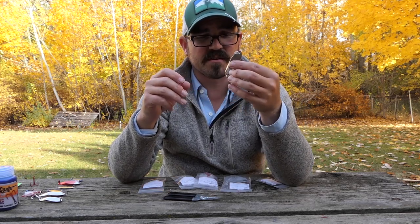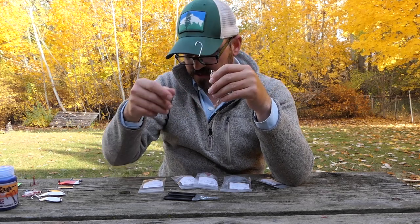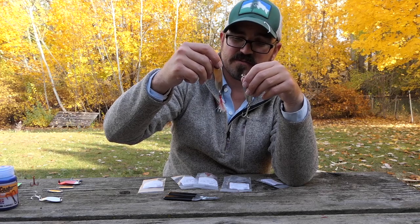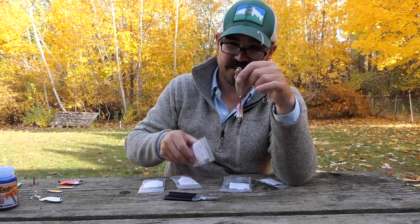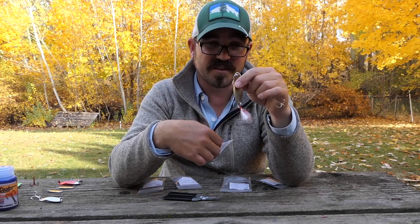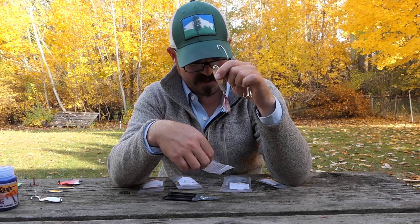I'm just using a plain silver hook here. They also come in gold. But you can also use dressed hooks to create a little bit more flashy lure. This is one of their dressed hooks that comes in packages — they call them the red teaser trebles. It's a red treble hook with some flash tied on there, looks really good. I think that's going to be great for fishing in salt water or for salmon and steelhead.